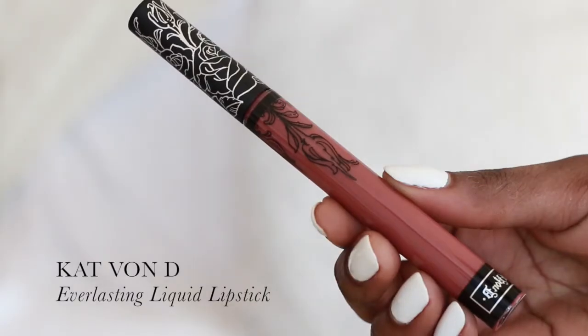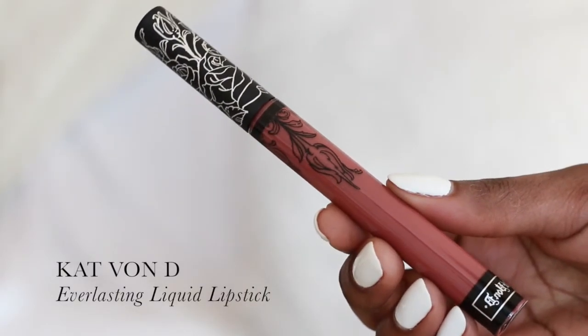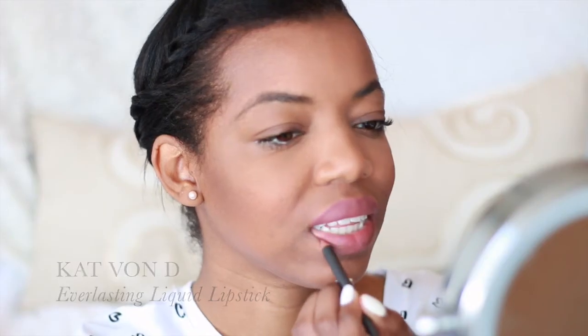To finish up our whole look, we're going to move on to the lips. I'm using Kat Von D's Everlasting Liquid Lipstick in the shade Lolita. To tone it down a little bit, I'm going to be adding a brown lip liner on top, and I'm using Cork by MAC.